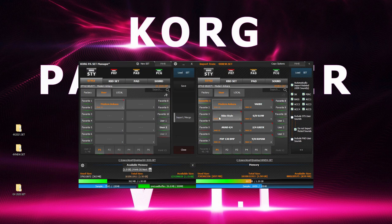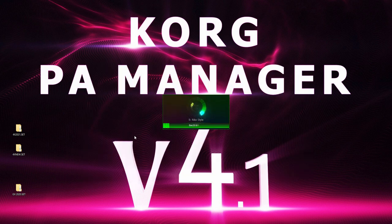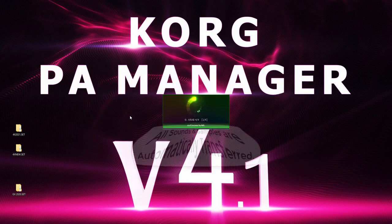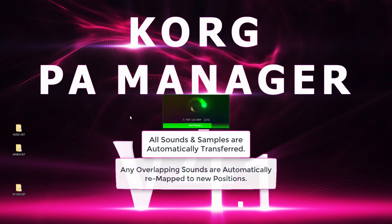We can also drag and drop items, or we can select multiple items by holding the Control button. Korg PA Manager automatically takes all necessary sounds and samples as required.